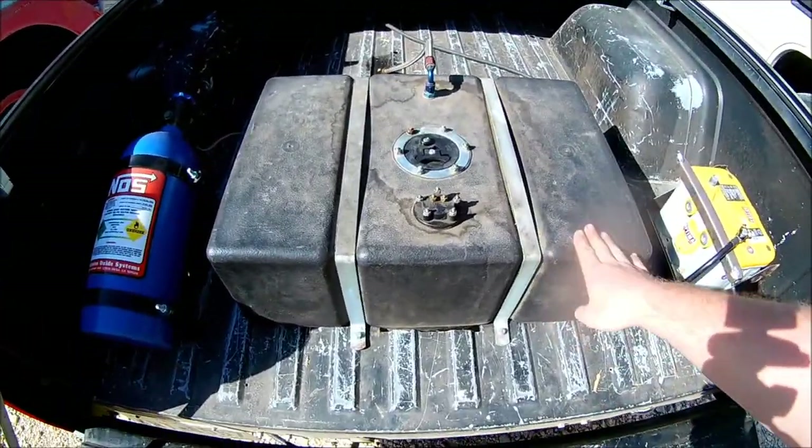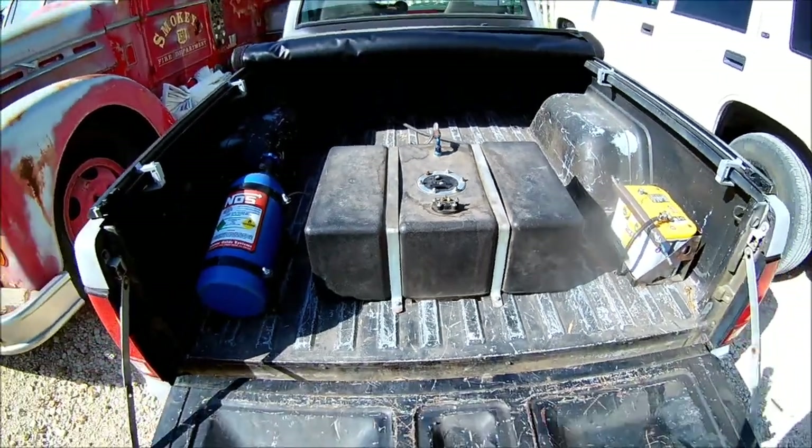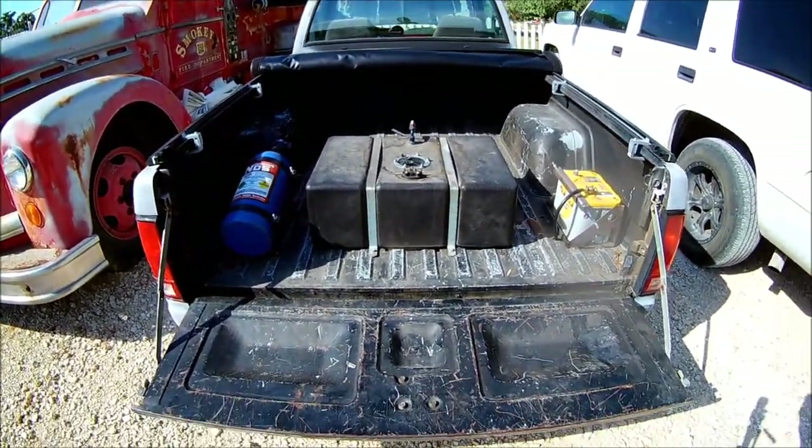I've got this whole new fuel system in right here, so I'm going to get started on that. But real quick, let's go to the garage.